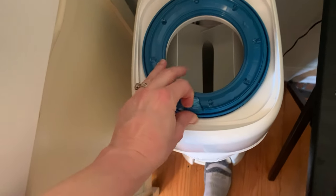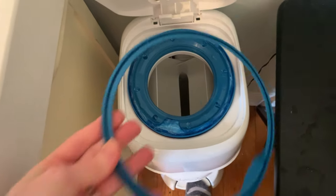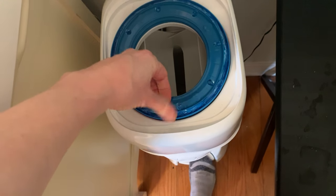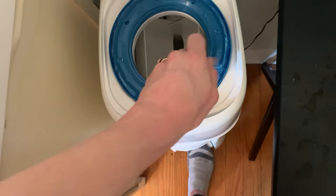You will take this tab right here and pull it all the way around, so that comes off. Next, what it has is it already has the plastic right here at the top. You'll simply pull that all the way around.